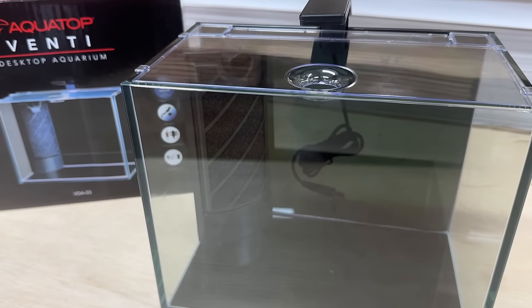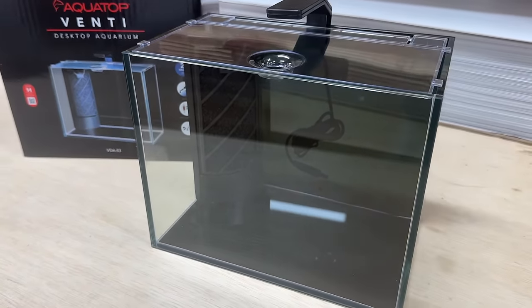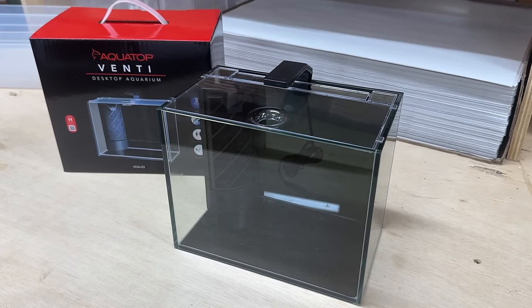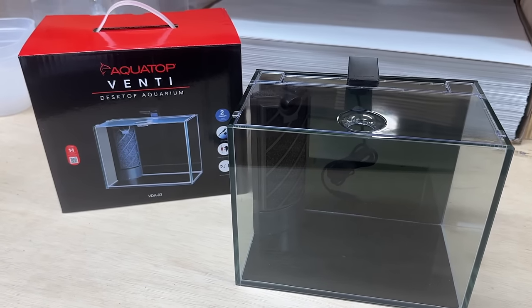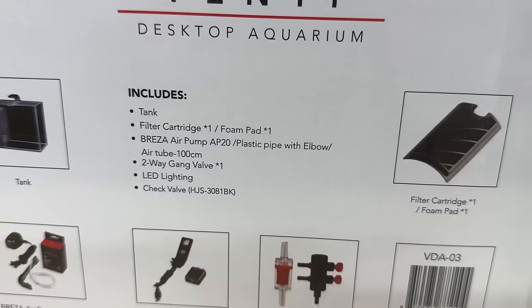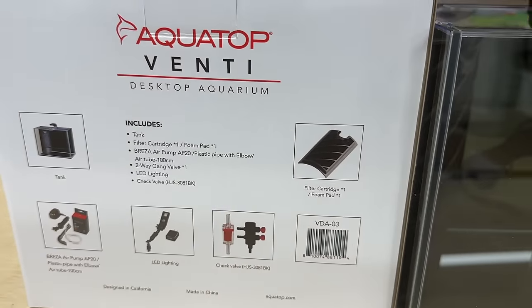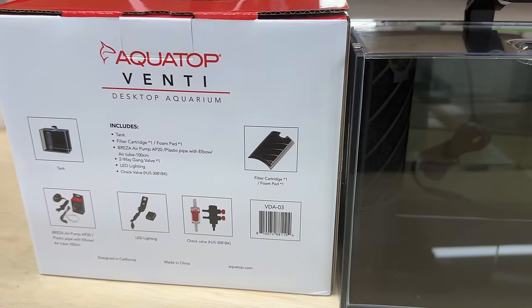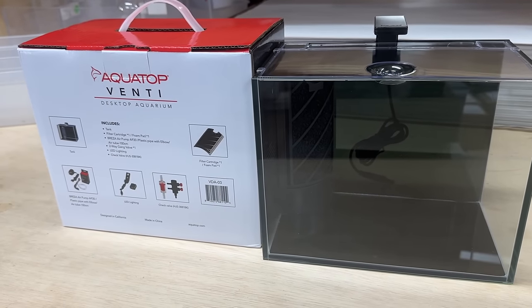There's a ton of tiny tank kits out there. All the manufacturers make them and they're really cool. They come with pretty much everything you'll need to get up and running — tank lids, light, and filtration. The only thing missing is heaters, and honestly I've never figured out why. It comes with everything else, so why not include a heater?